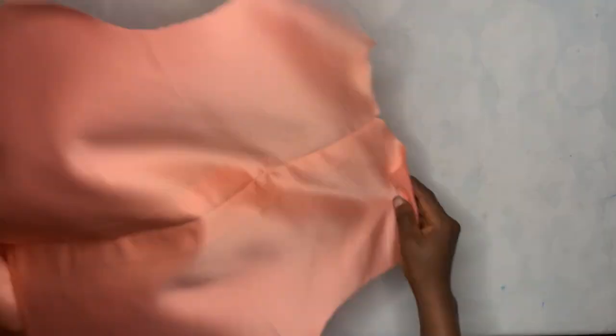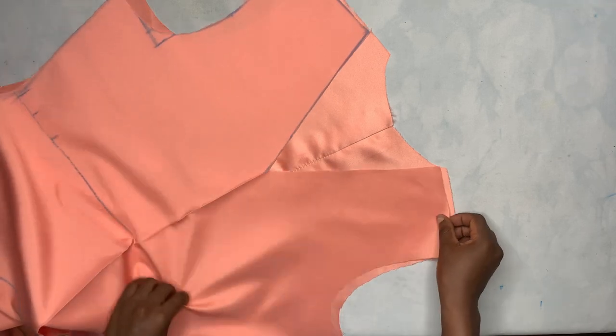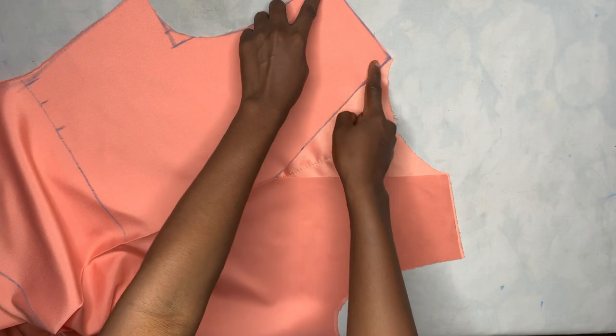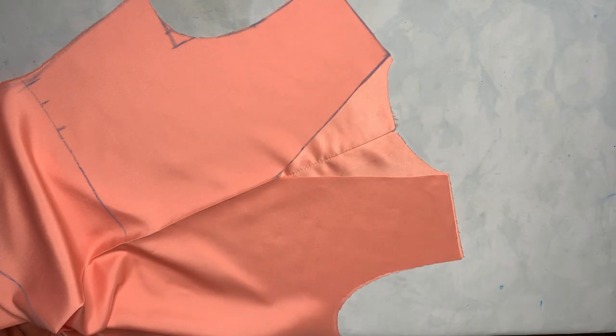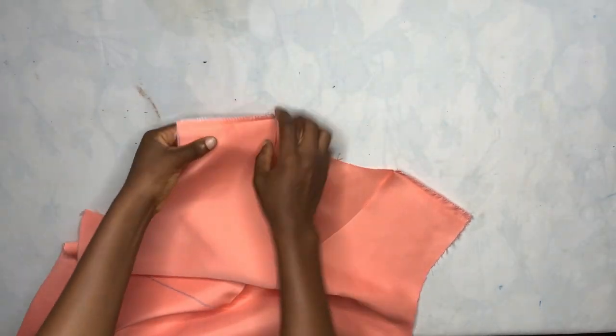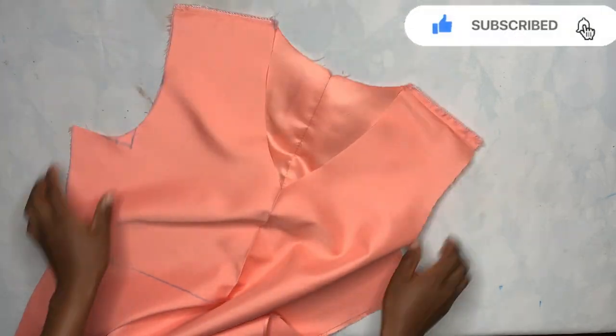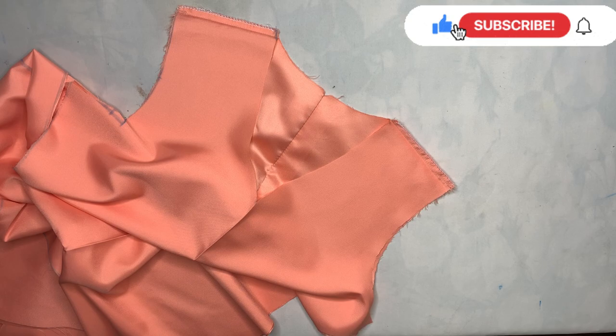After ironing it's time to join the shoulders. I place the front piece on the back piece, take it to the sewing machine, and join them. After joining I weave it on the overlock machine as well.